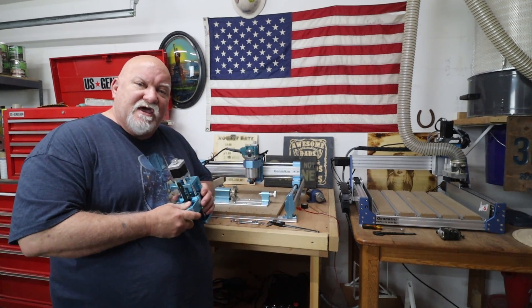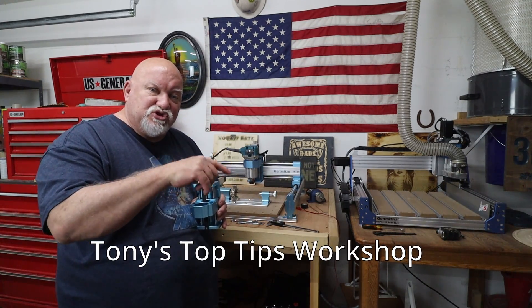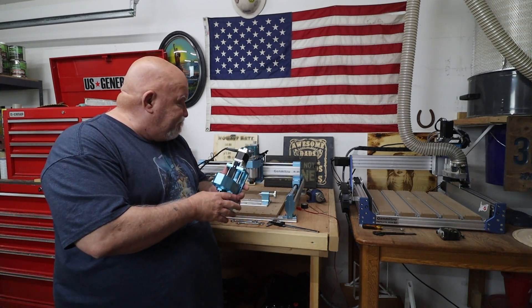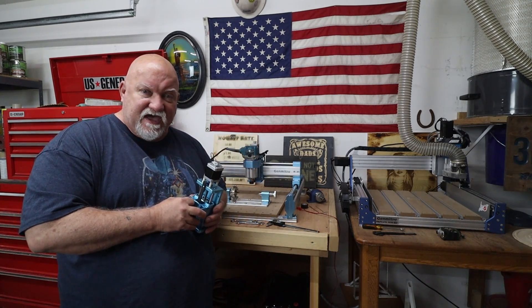I was looking around on the internet, and I'll link the man's video that I watched right here on the screen, and down below his name, channel, and description, where I learned about this issue. He was having trouble with one of the bearings coming out of the Z-Axis, and having a lot of chatter and a lot of flex in the Z-Axis.